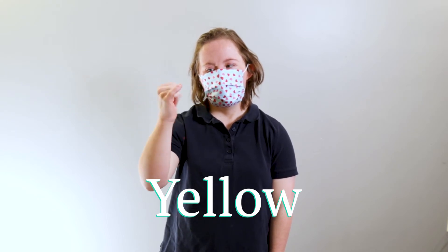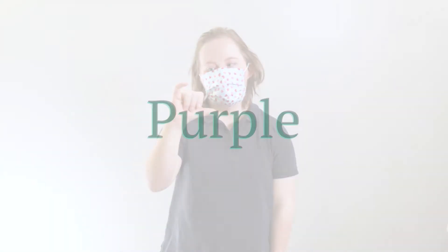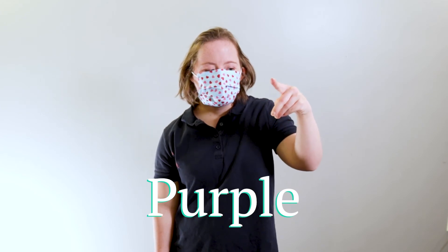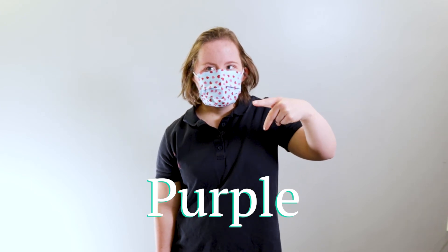How to say purple in sign language: point your middle finger down and your index finger out, place your thumb in between, then turn your hand back and forth.